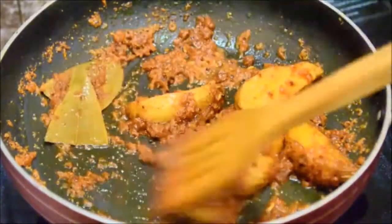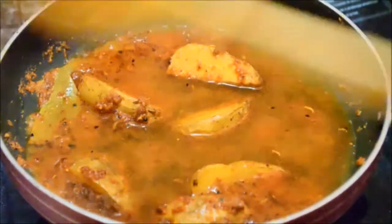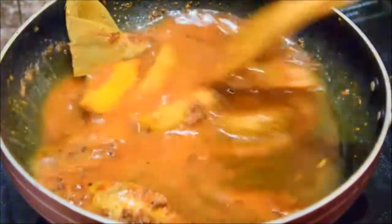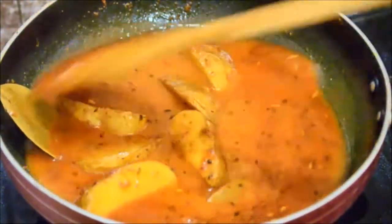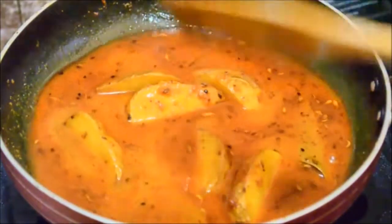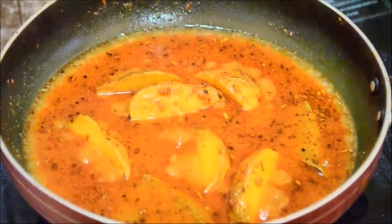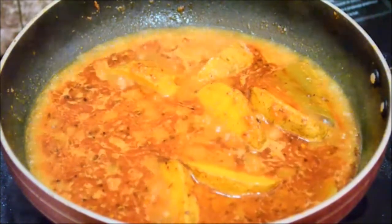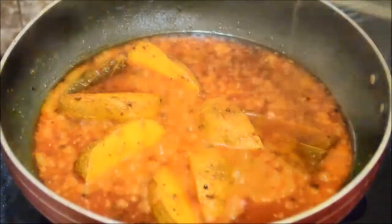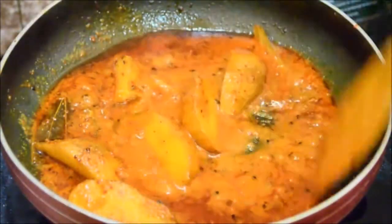I've added about a cup of water — you can add more or less to your taste. Bring it to a boil, then cover with a lid and let it cook on low heat for about 10 minutes. After 10 minutes, open the lid — it looks awesome, oil is floating on top and the potatoes are almost done.